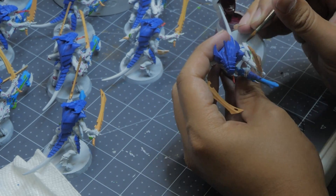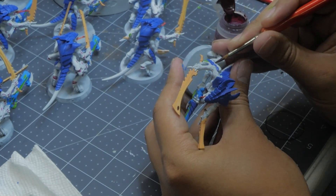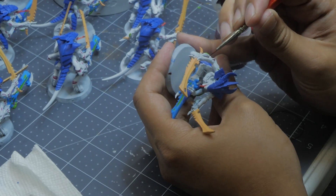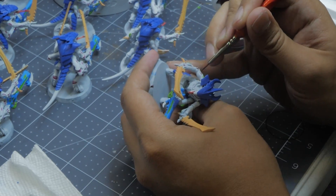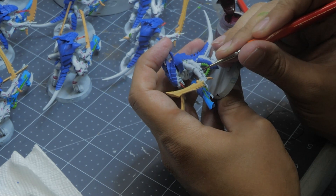I kind of wish I had sectioned off the Warriors and painted things separately so I could get into the small tiny spaces of the models, but I knew that if I did, I'd be spending even more time on them. So instead, I just decided to ignore it and do my best. Remember that these are troops, so you shouldn't spend more time than you need to on the models.